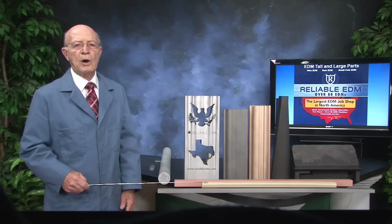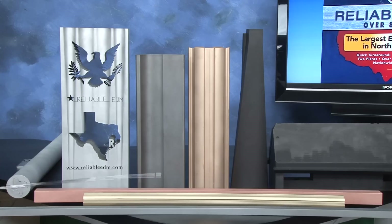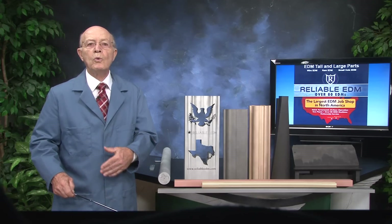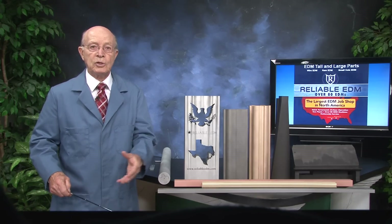These are some of the tall parts that we have EDM'd. These are done with wire EDM and with ram EDM. And what we have here are electrodes, because with ram EDM, we don't produce any scrap material — we erode the materials.